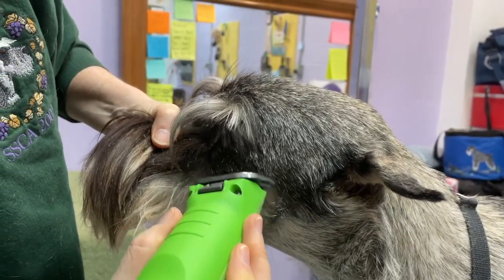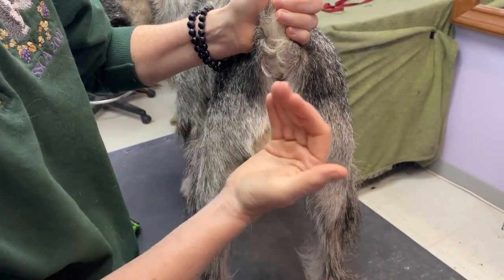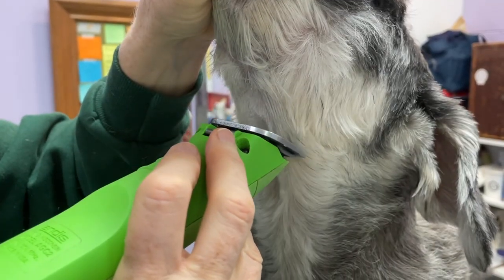The course includes step-by-step video tutorials, written instructions, and detailed diagrams on how to clipper your schnauzer. You'll also receive a list of recommended tools.